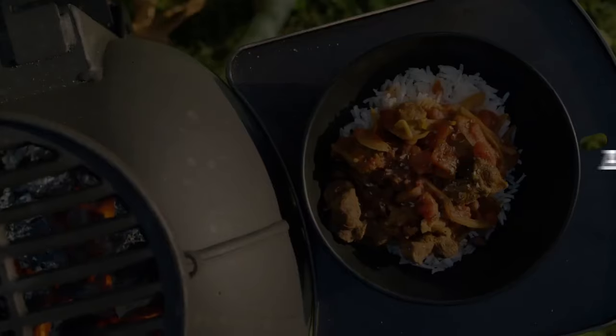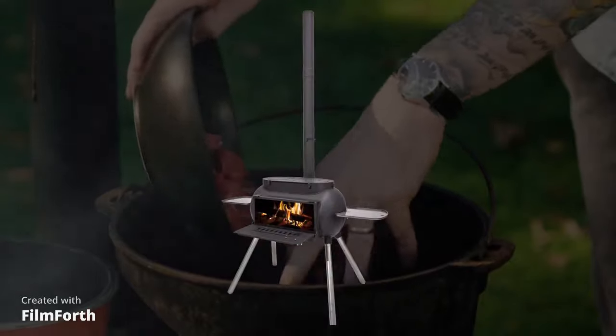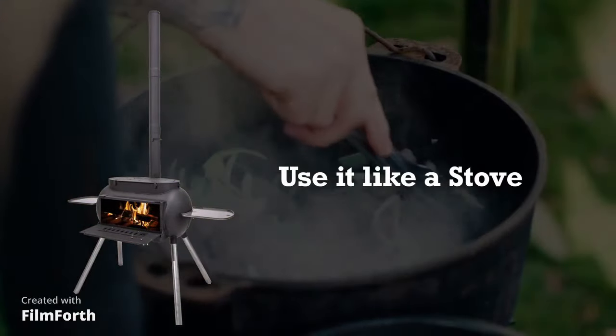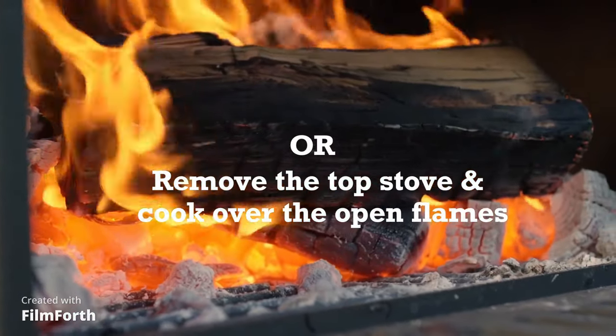Here we have the new Big Pig, designed as the ultimate outdoor wood-fired stove. The Big Pig is designed with true versatility in mind. With its stove top design, you can easily take the ports off for direct heat underneath your frying pans.